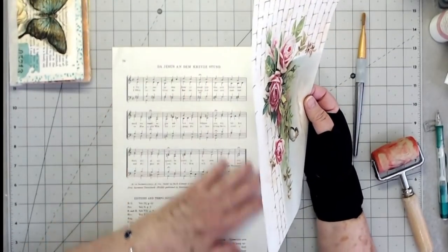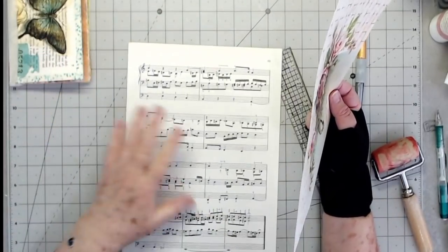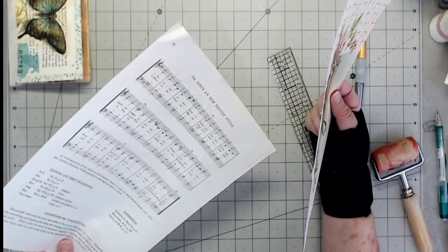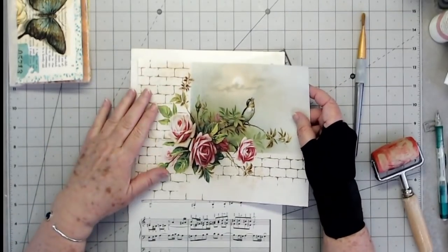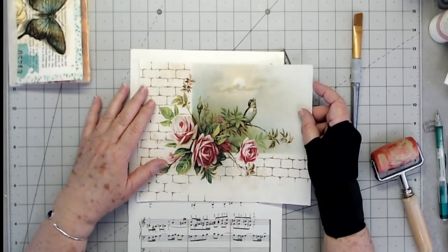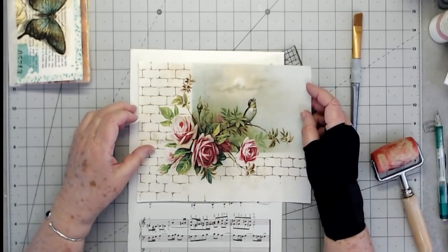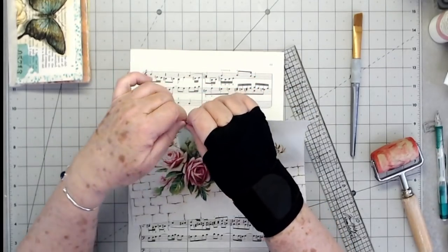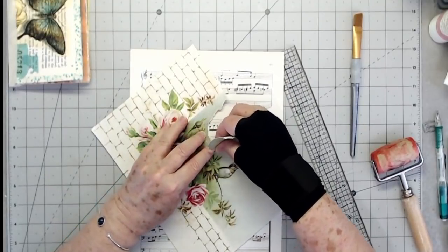Now I'm going to use a music sheet on the front. I think I want to use this side, yeah, and then I'm going to use one of our printables and I'm going to collage this on this music sheet. I think I want to tear it and collage it down. I'm just trying to figure out how I want to tear it. So I'm going to do my fussy tearing.